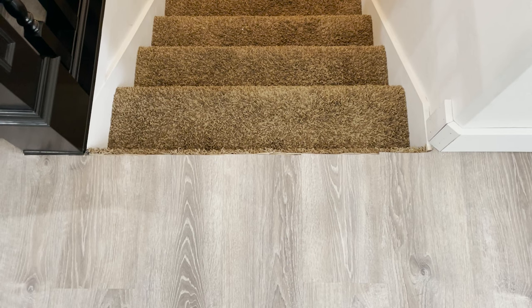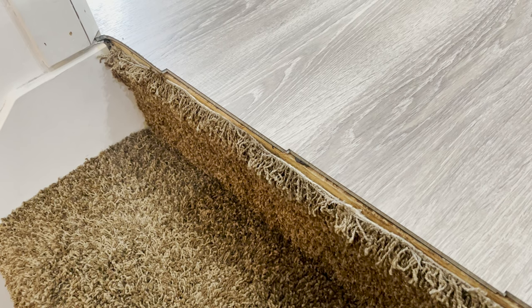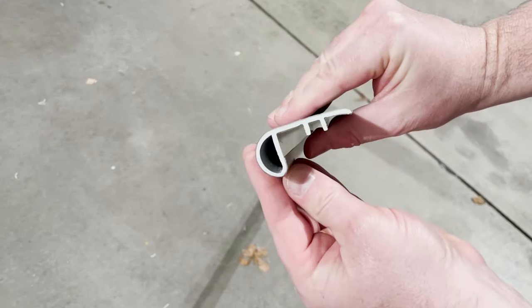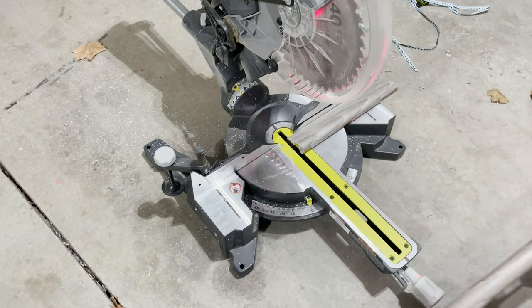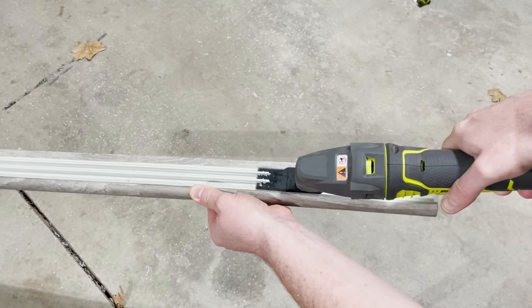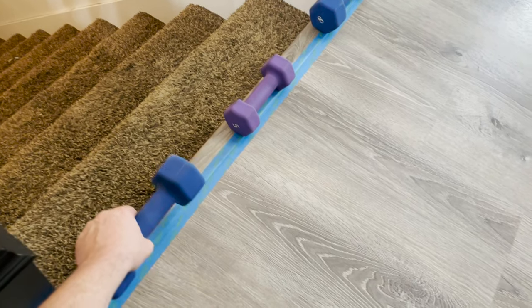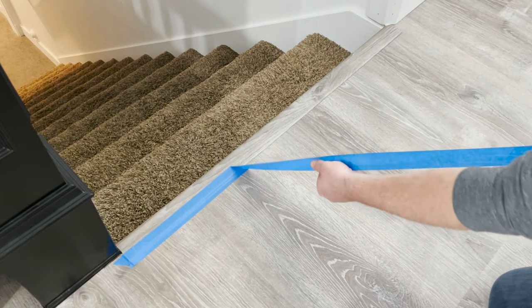Now if your vinyl floor comes to the top of the stairs like mine does, you're going to need some stair noses. You can buy vinyl planks that have a curve on one side, but because my vinyl grain is running the wrong direction I'm going to use a lip instead. These are very simple to install — just use a miter or circular saw to cut them to size and they'll sit on top of your vinyl. I cut out the support pieces all the way down the middle, which allows it to sit flush on the vinyl plank and actually seems to make it stronger. I applied some Loctite Premium Glue, then set some weights on the stair nose for about 24 hours until the Loctite was dry. The next day I pulled off the tape and now I have a stair nose for my stairs.